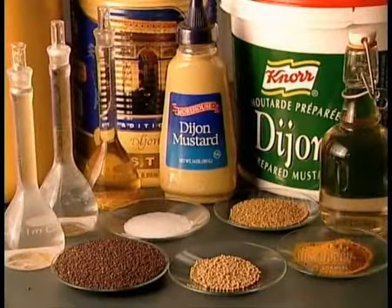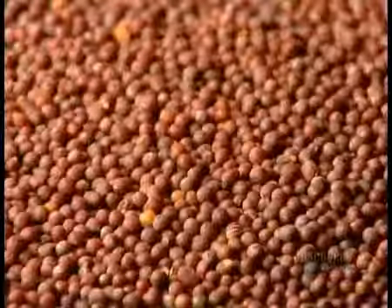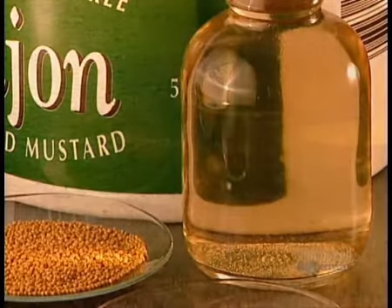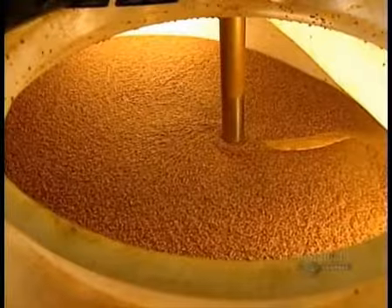They make Dijon mustard from brown mustard seeds, sometimes mixed with other varieties. And they usually use two types of vinegar, cider and white. The ingredients ferment in the tank for 12 hours before mixing, and that's what gives Dijon mustard its strong flavour.